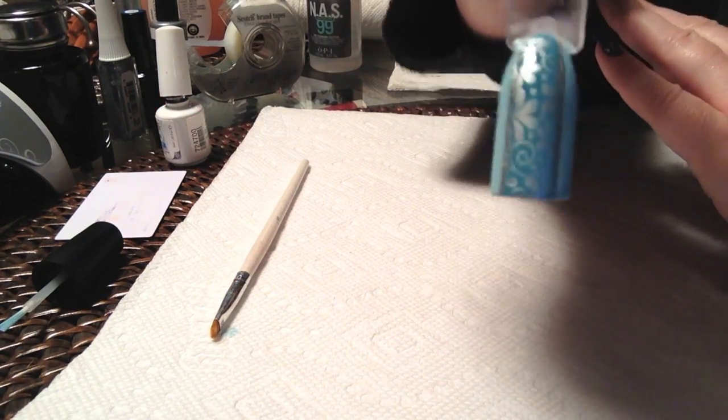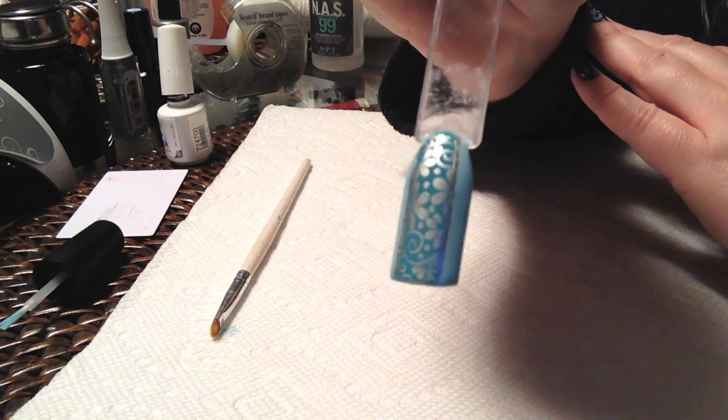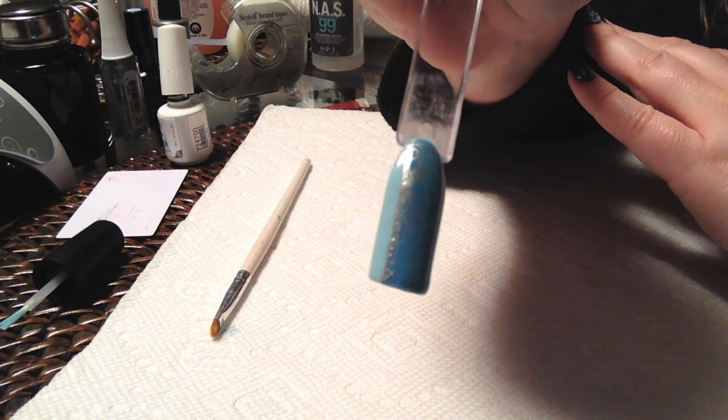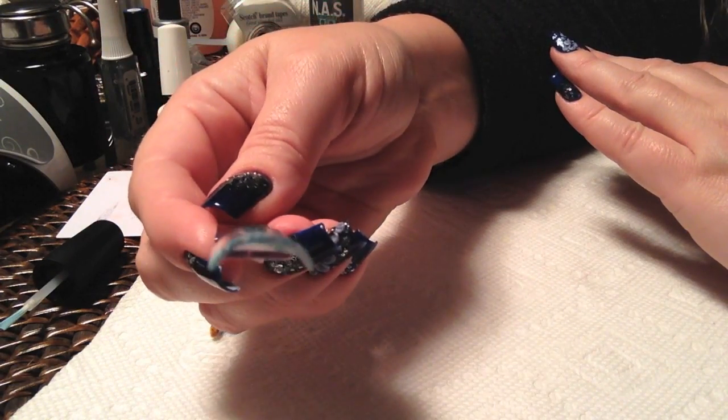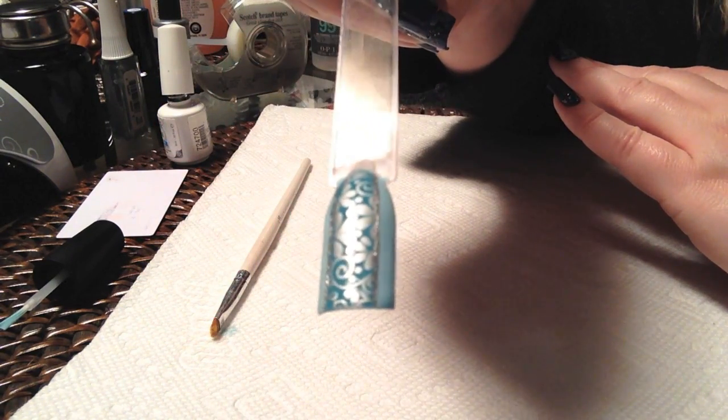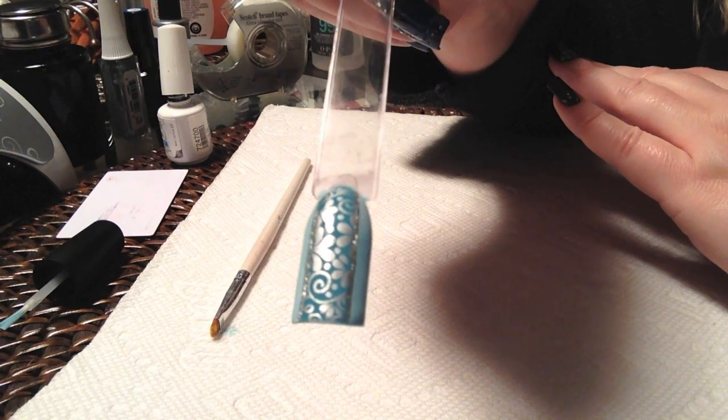And there is your finished nail. I hope you have found the tutorial helpful. Any suggestions or comments, go ahead and leave them down there at the bottom for me, or visit me at my blog. And until next time, I will see you later.